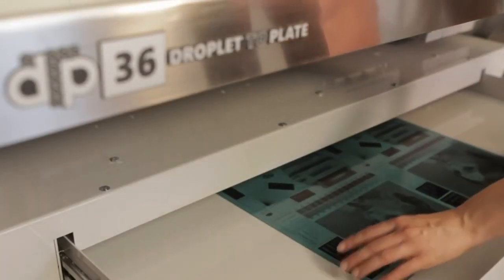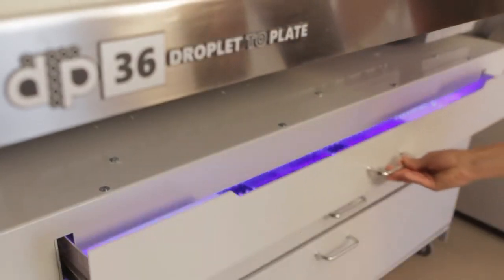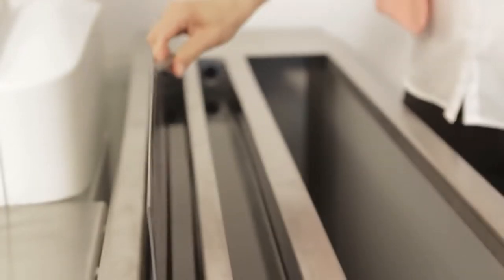The plate is then exposed with low-consumption UV LEDs, during which time the next plate is being printed. Next, the ink and the inkjet coating are washed off in the wash tank of the semi-automatic plate processor.